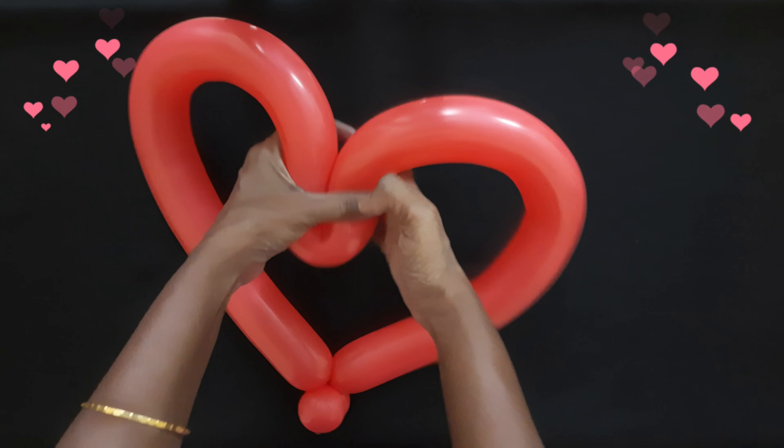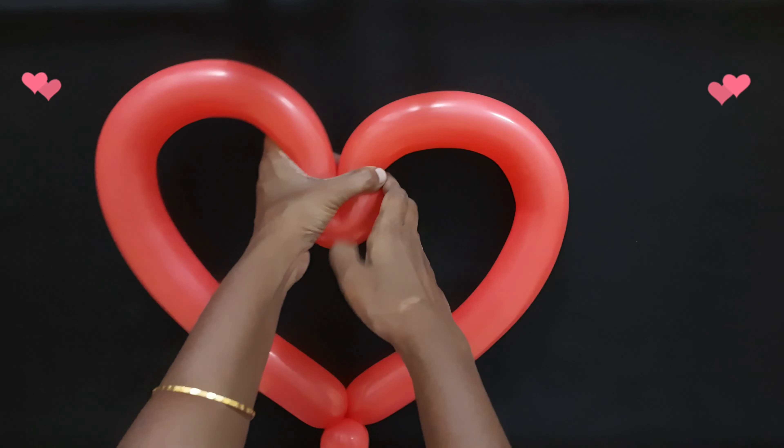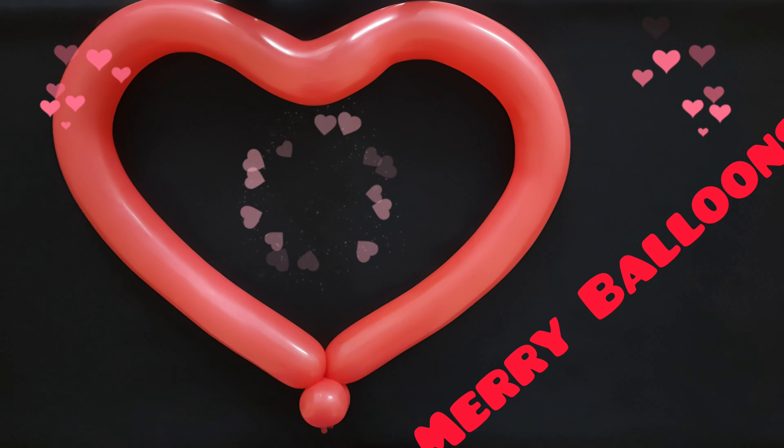Easy one balloon heart is ready. See you soon with some more balloon ideas. Till then, Happy Twisting!